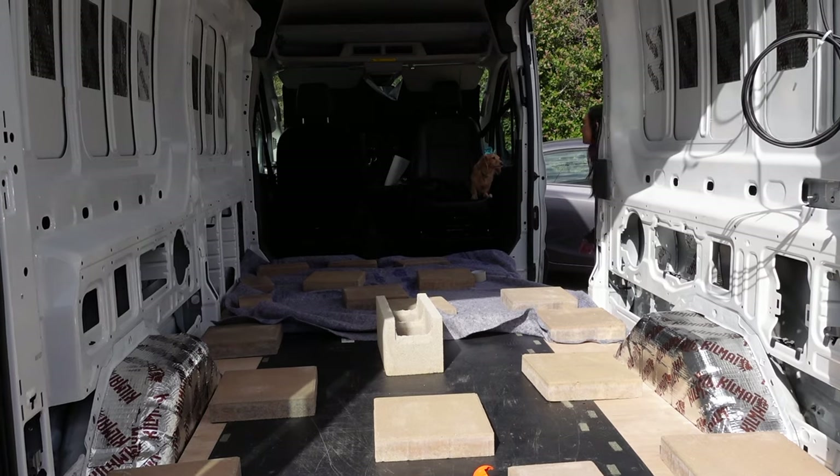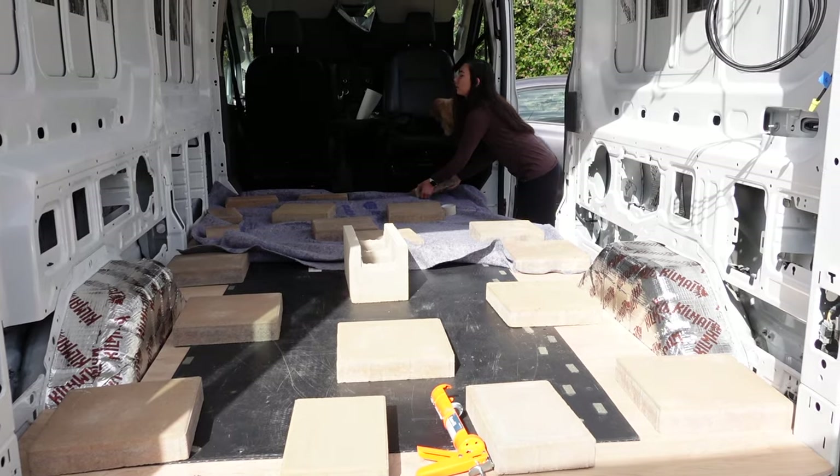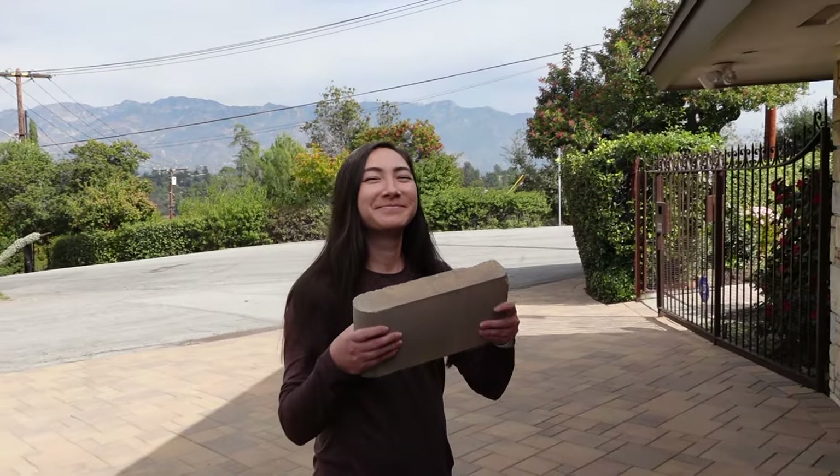It's a couple days later — time to get all these bricks off and see how our floor turned out. Bailey's excited, Liana's excited. Our plywood is glued down and in — we're going to call this the end of our subfloor video. Quite a lengthy process but we got here. If you liked this video, be sure to give us a thumbs up. If you want to continue seeing more videos like these, subscribe to our channel and stay tuned for the next episode. Thanks for watching!